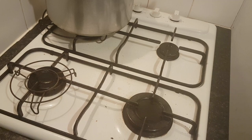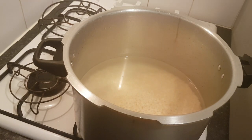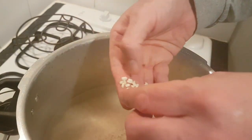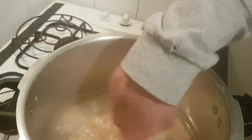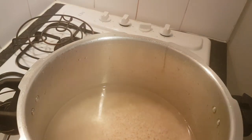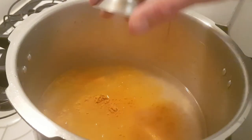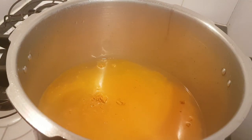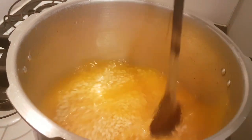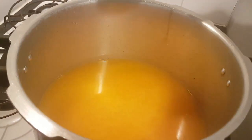Let's have a look at the lentils. I'm using urid dal. There are two different types of urid or urad dal depending on the dialect. These are white — originally they're black, they've had their shells removed, and they've been soaking for about half an hour and thoroughly washed. I'm just going to put them on the heat and simply add the turmeric and salt, give it a stir. It's all about the process, not the timing. As soon as they're softened, if you want them to soften quicker, add a lid.